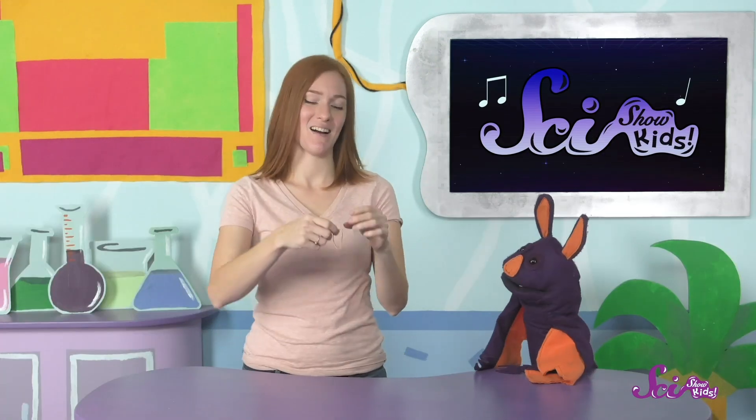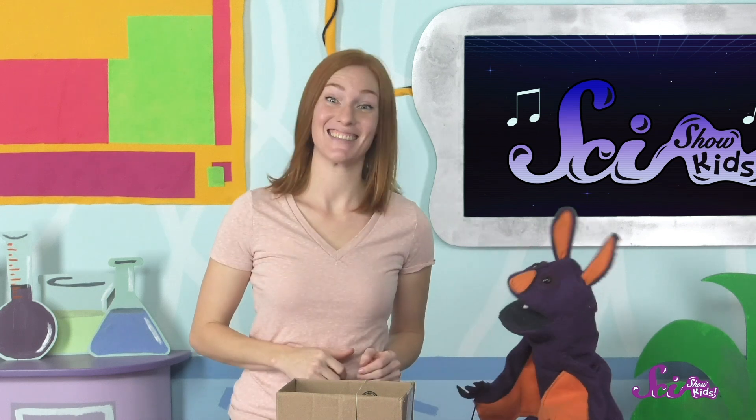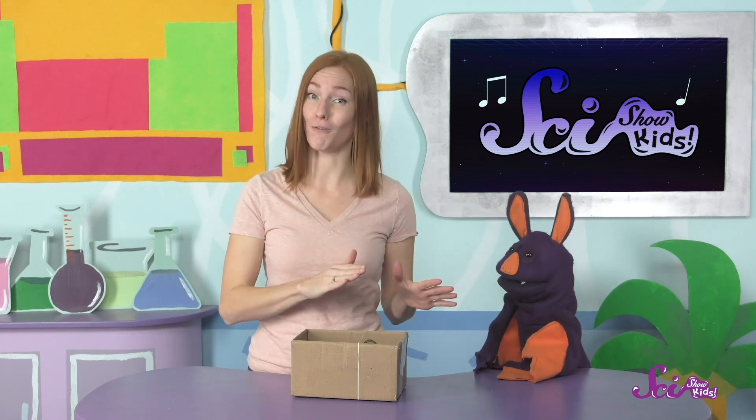Can I show you one more thing? See how when I pluck the rubber band it makes a sound, but it's not that loud? But what about if I wrap this rubber band around this box? It's definitely louder now and nicer sounding, too. You can think of the rubber band as like your vocal folds — it vibrates when I pluck it, just like your vocal folds or the neck of the balloon. The box is like your throat and mouth. They help make your voice sound fuller and louder.